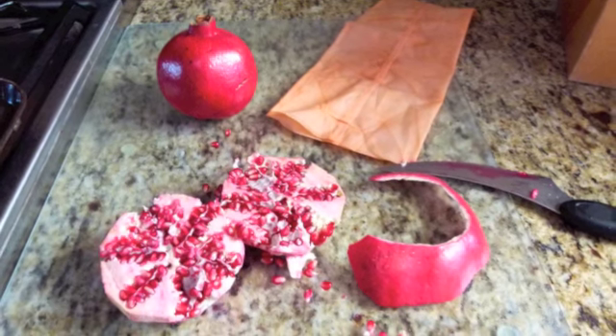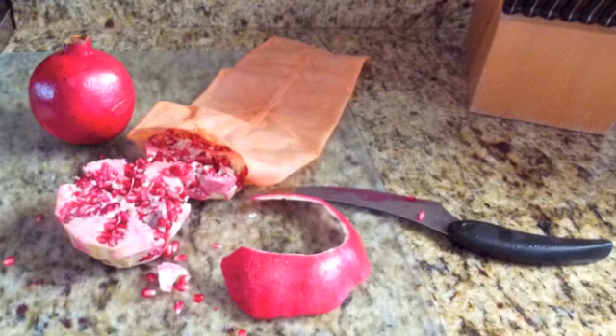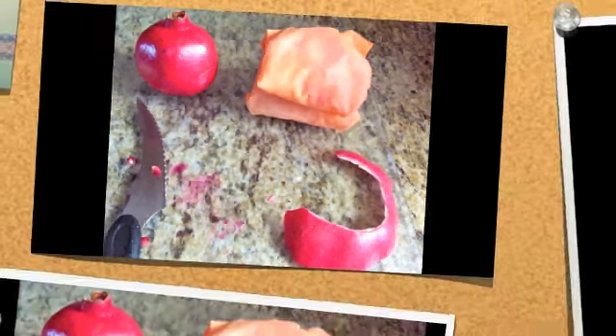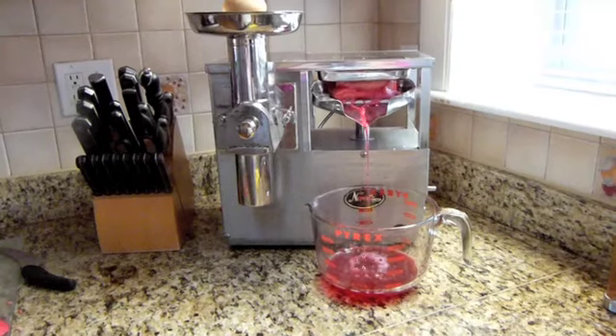There are two ways of juicing. You can remove the juice sacks, which are the seeds, put them in a basket and press. Or you can peel the fruit, quarter or half it, and put them in a cotton bag and crush with a juice press.